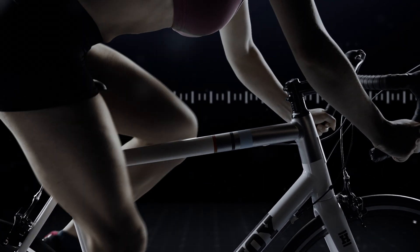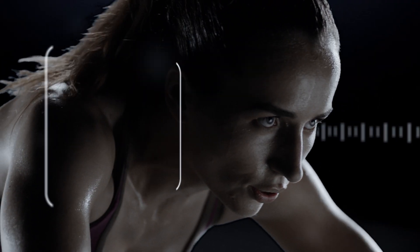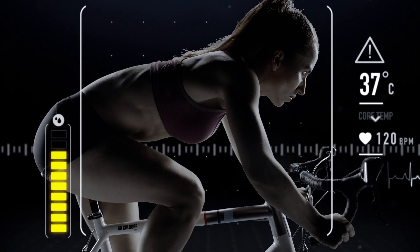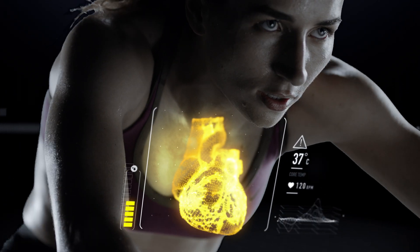For peak performance, your body tries to stay at 37 degrees during exercise. It does this by sweating, losing up to a litre of fluid per hour when you work out. This liquid needs replacing or you'll dehydrate. Your temperature and heart rate will go up and you'll feel tired sooner.